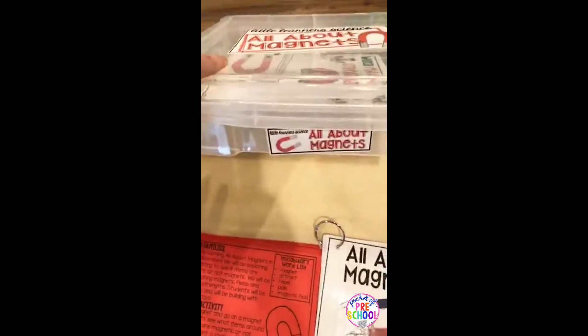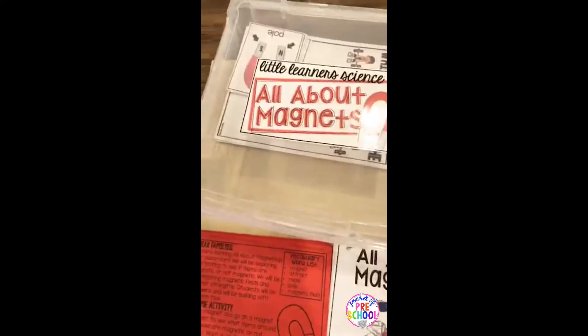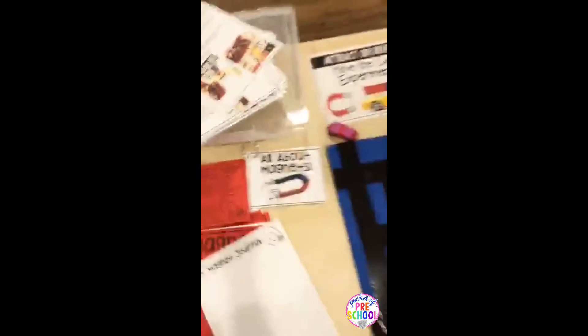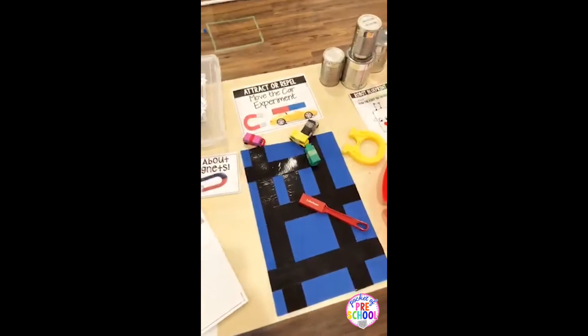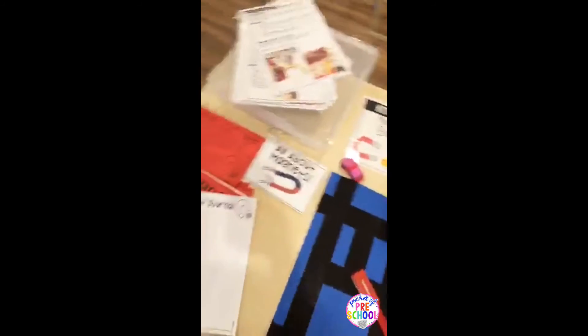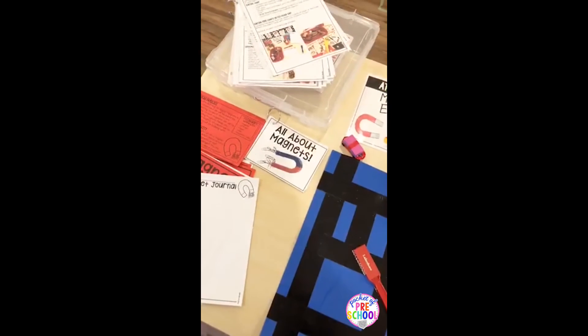As always, some things are always in my science packs. I have journal covers, and there are three different journals included with different types of lines: one line, two line, and dotted line. There's also a parent note, the read-aloud printed smaller, and all of the teacher direction pages so you can visually see ideas on how to set it up. I also include labels and use iris bins from Michael's or Amazon to store my science units, so I can put the mats and materials inside.